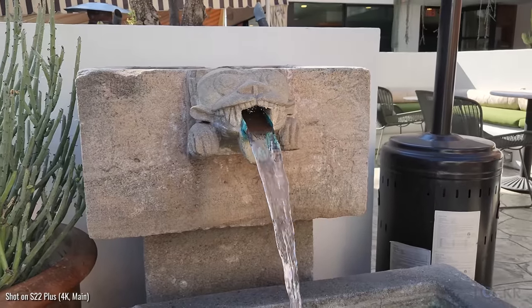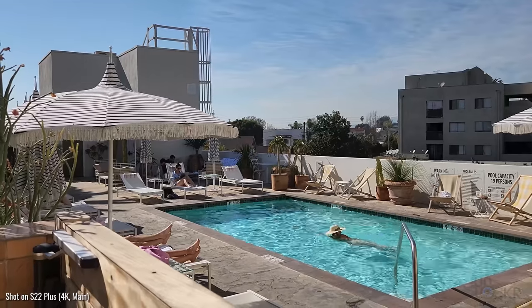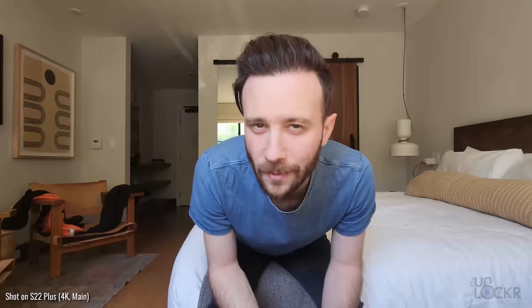Besides the rooms, the entire hotel basically is outside. And yes, as the name would suggest, there is a pool. But I probably won't be spending much time there today because I'd much rather go out and explore Silver Lake.